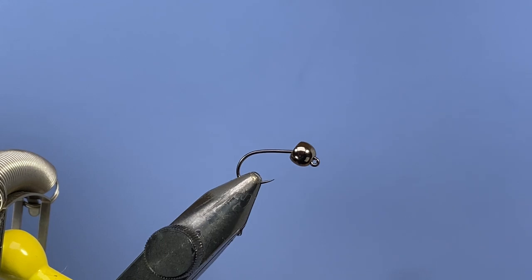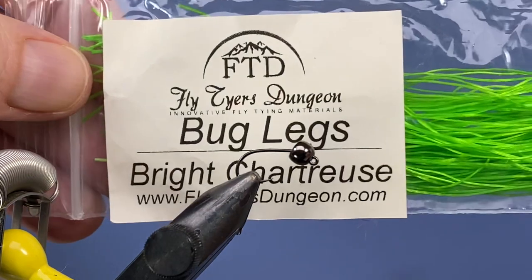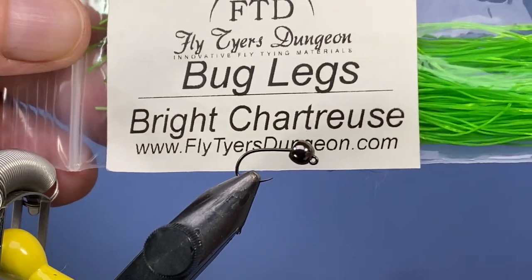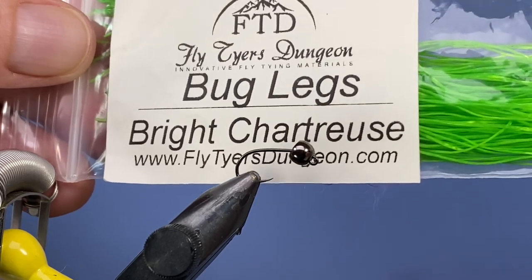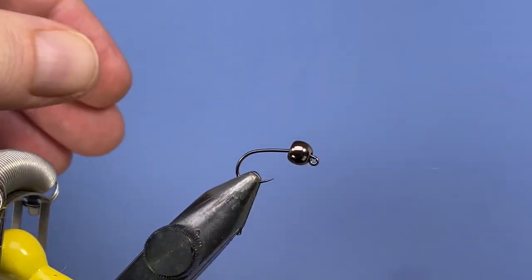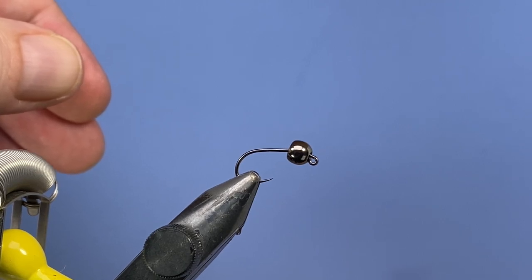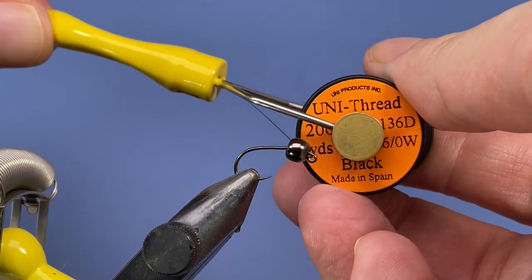So as I said, we're gonna be using some of this Fly Tyer's Dungeon bug legs — these are just the regular size, not any of their smaller sizes. I think this is the 100% size and you get quite a bit of material in here. I can't remember how much I paid for it but I'm pretty sure it was less than two bucks for that whole thing. For thread I'm gonna be using black 6/0.